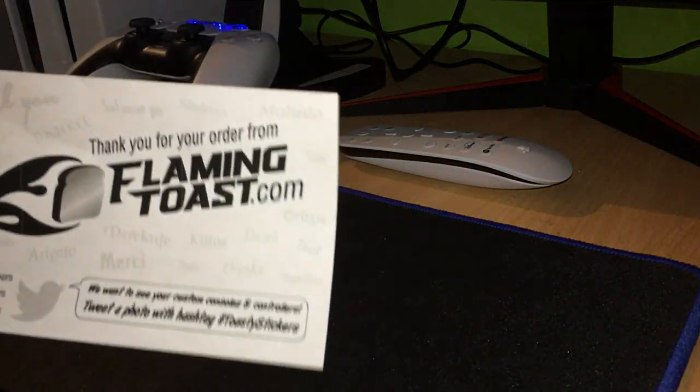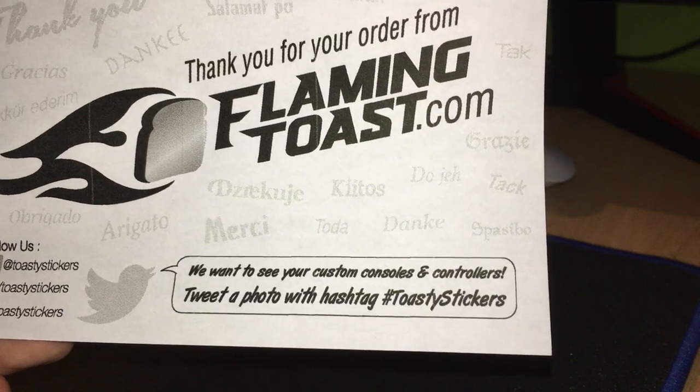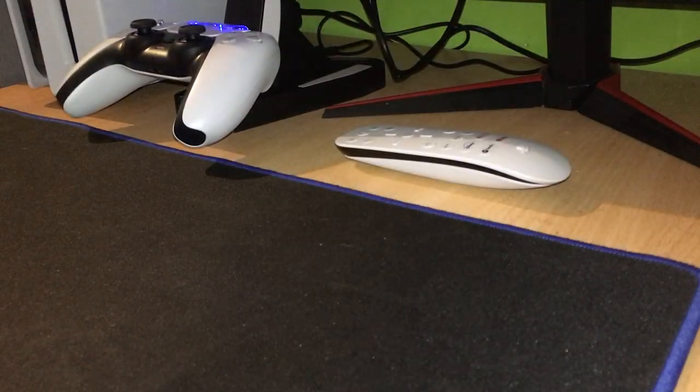So it comes from Flaming Toast. It says 'Thank you for your order,' and then 'Follow us' with a link. And then it just says 'We want to see your custom consoles and controllers.' So I'm sure you guys are getting the idea now.